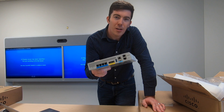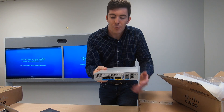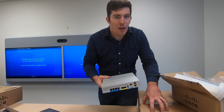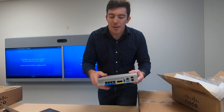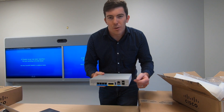I mentioned earlier that these units can be deployed in a high availability configuration. What you can do is get two of them, put them side by side — and I actually have a rack mount unit here that these units lock into. So you can put two of them side by side, cable them up, and take up only a single rack U. We're going to open that up next.